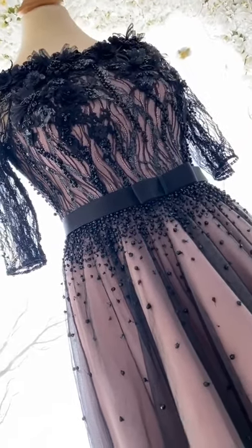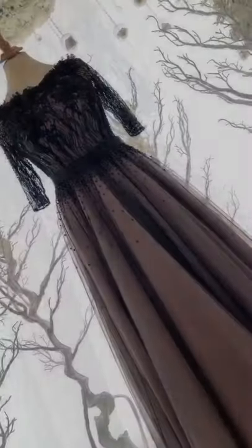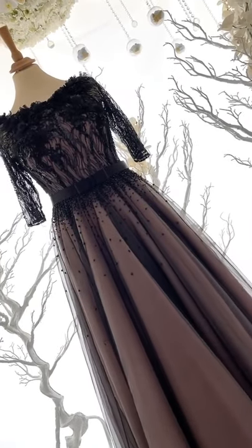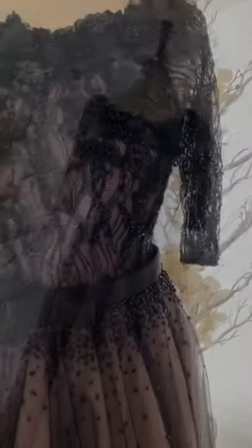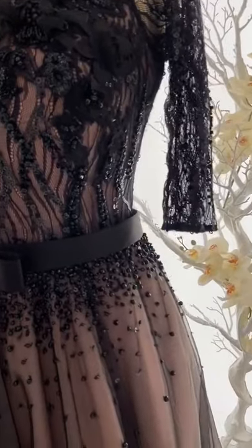Guys, if you're enjoying what you're seeing right now, please do check out our Instagram. It's Zahara underscore dresses. I'll give you the link in the description down below.